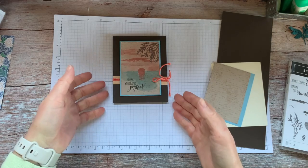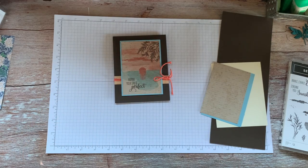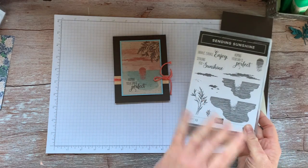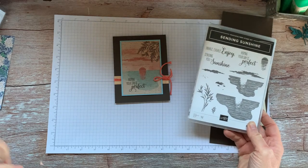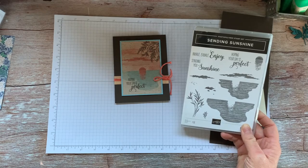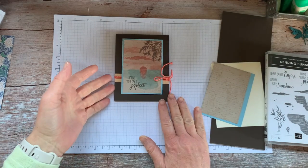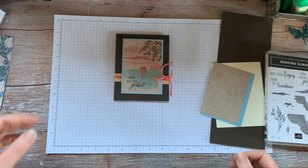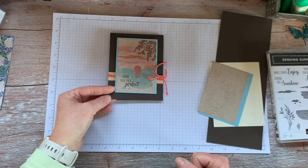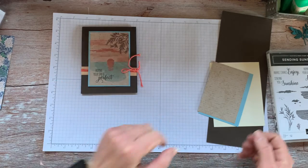Hi stampers, this is Sarah with StinkinCuteCards.com and I have the first of our Take 3 cards for March. The stamp set I'm using today is Sending Sunshine. We're going to make a very simple little masculine birthday card, or a get well, cheer you up kind of card.